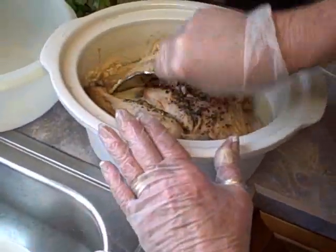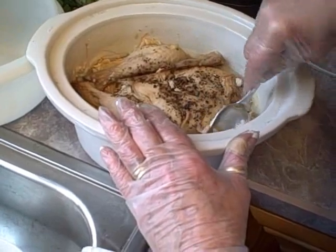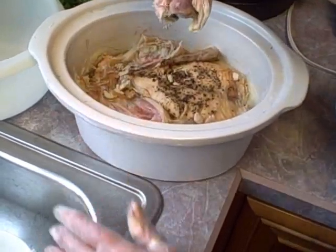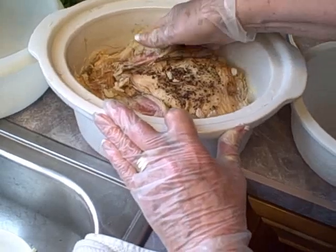We cooked it and put it in the fridge because we were leaving the house. It just shows you can do things later if you don't get a chance to do it first. Now I'm going to lift this chicken out — that's exactly what we wanted. We want the meat to come right off the bones.